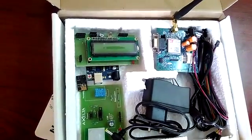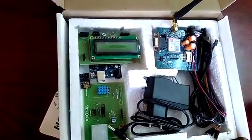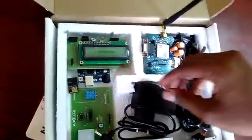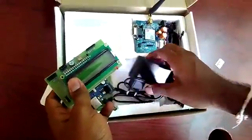In this video, we are going to show how to connect your Wi-Fi module onto your Arduino board and make it work. First of all, to make your Wi-Fi work, you need to connect your Arduino with your power supply.